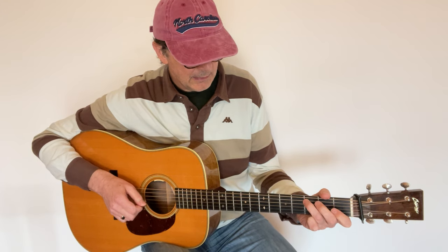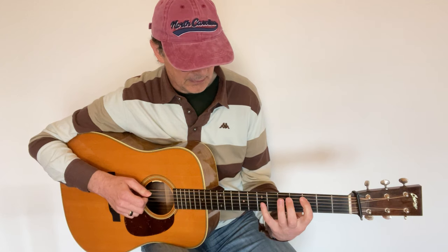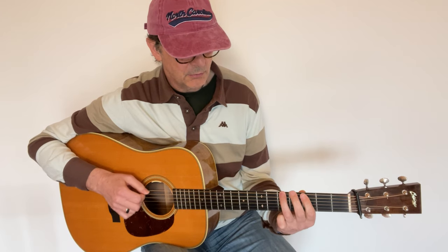But again, I can play that starting with my middle finger, and I can play that starting with the index finger — though that last fingering is a little awkward.